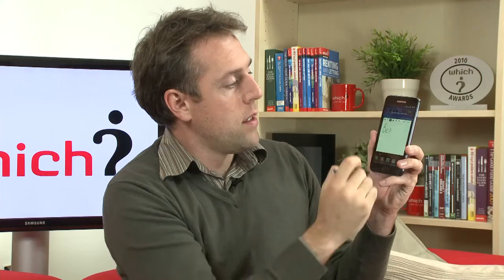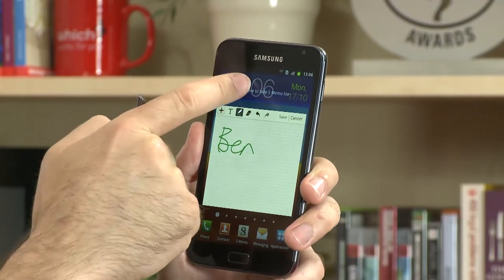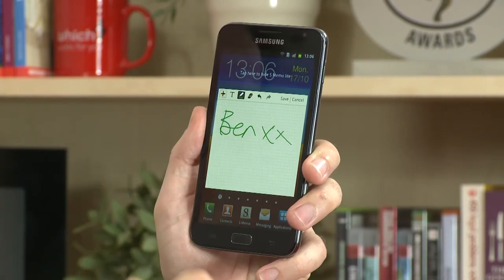With the notes feature, you can add whatever you want to write. If you're copying something from a PDF or from a web page, by just pressing here you can go back to that page and then continue to copy whatever you're writing.